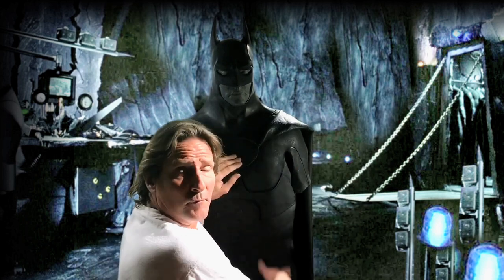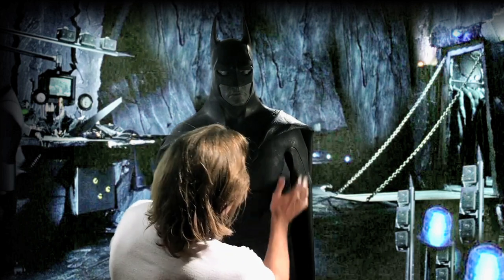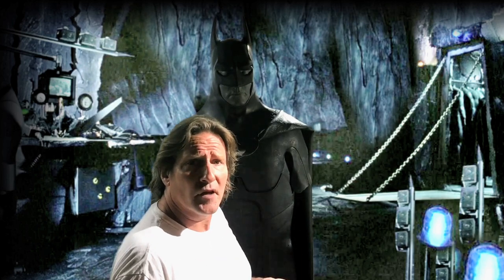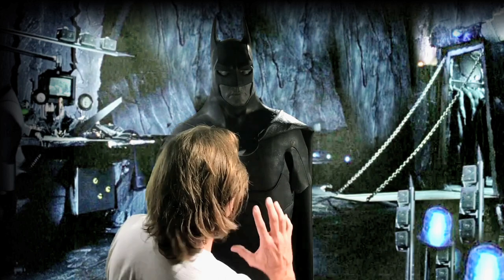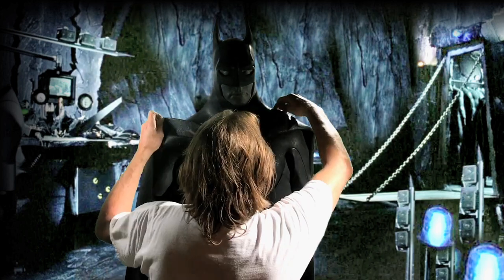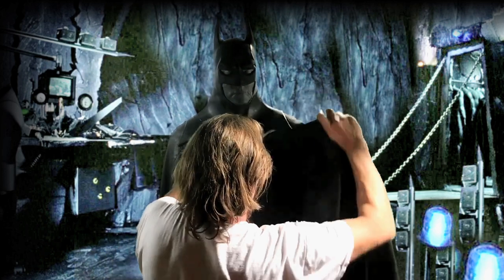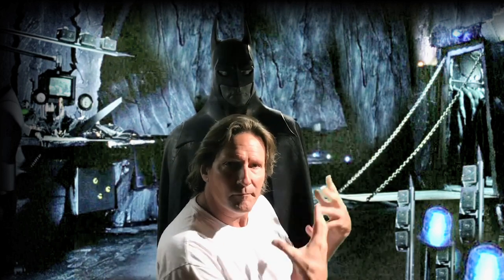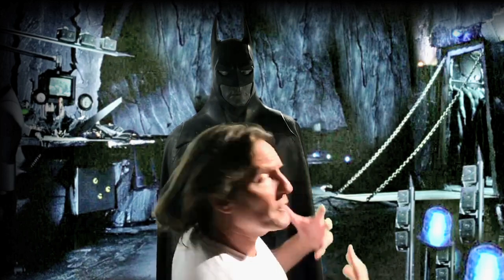This piece is not treated with Plasti Dip yet — you can see a few water spots on it. It's ready to go out, and the Bad Buddy that has it and works with it will Plasti Dip it himself and treat it the way he wants, to apply it to his suit with either straps or glue. And that's about all I have to show you for today — just wanted to make a quick video to show you what we're talking about when we put these pieces together.